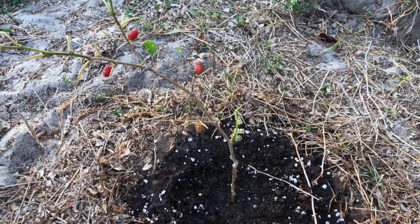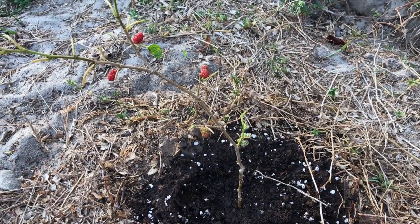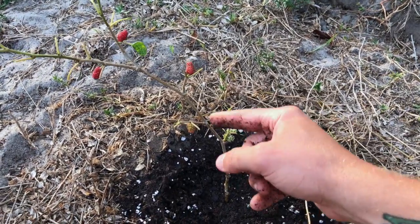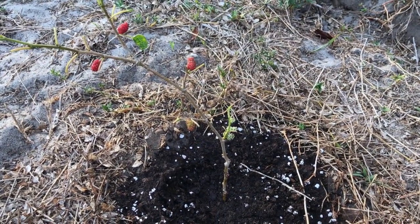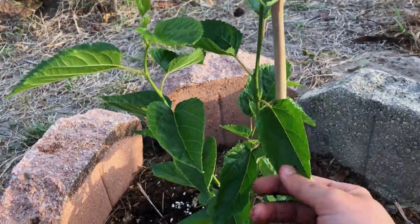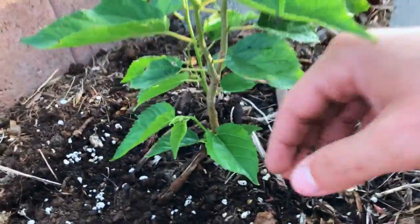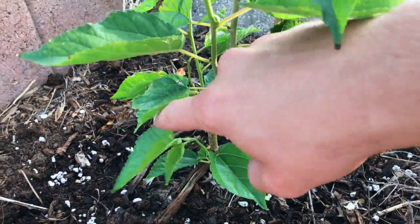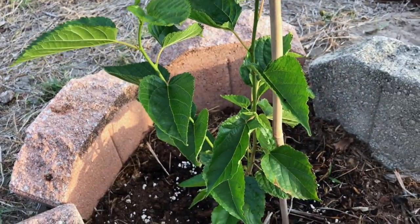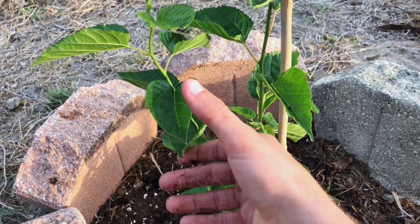It's going to show new growth in about three days. The berries will probably ripen and fall off, and then new leaves will come up. Turning around — this is what happens: we start to get new growth, new flowers, and new berries forming. We've successfully cloned our original tree.